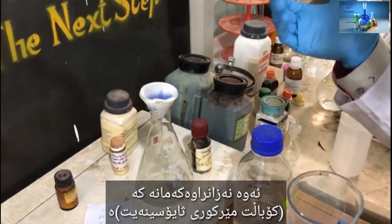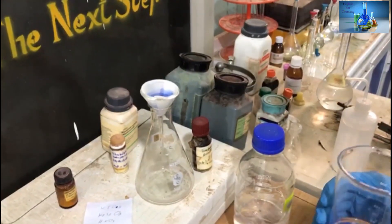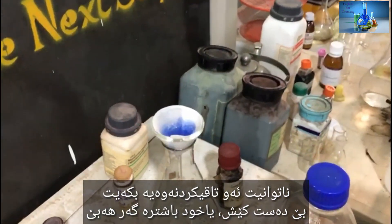Here is our analyte which is cobalt mercury arsenate. It's pretty dangerous and pretty poisonous. You cannot do the experiment without your gloves — it would be better if you have them.